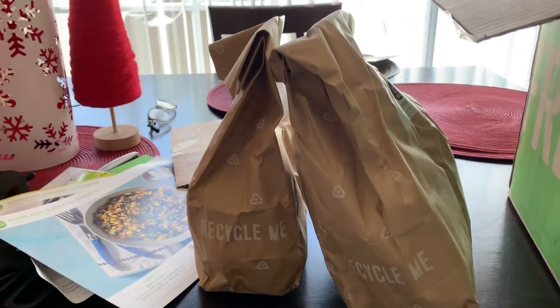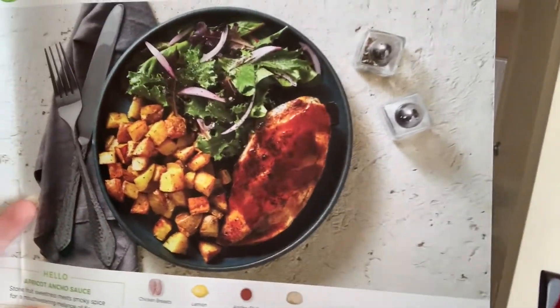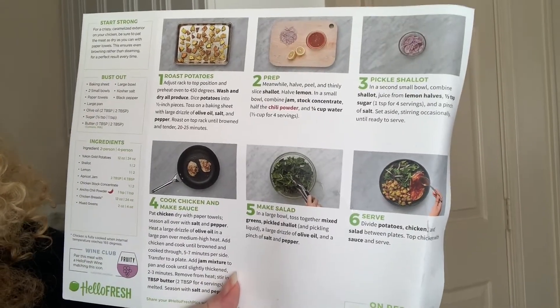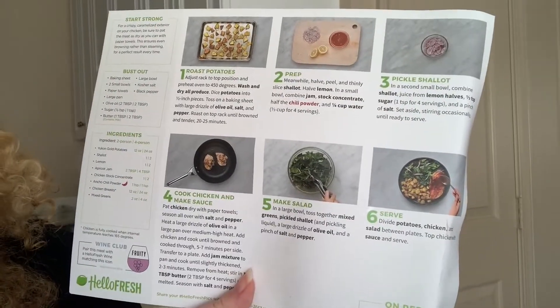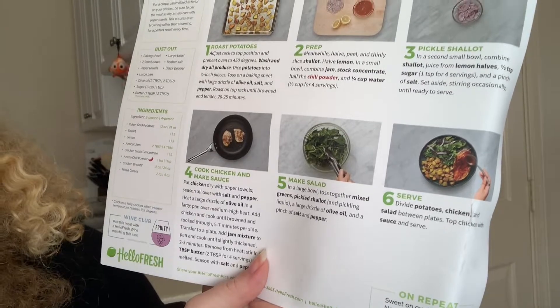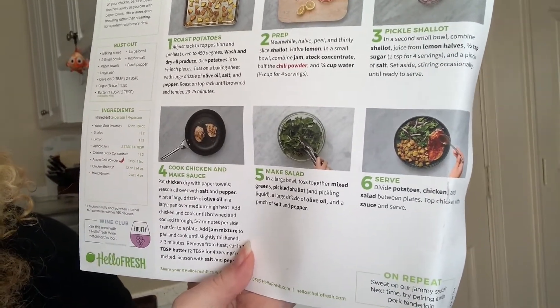This is some chicken — boneless skinless chicken breast. Everything that I need is in these bags right here. I think tonight we're gonna do the apricot oncho chicken. According to the card, this is a salad and roasted potatoes — and oh, I haven't had potatoes in so long! On the back it provides instructions with pictures, and I haven't read them yet but it looks pretty simple.